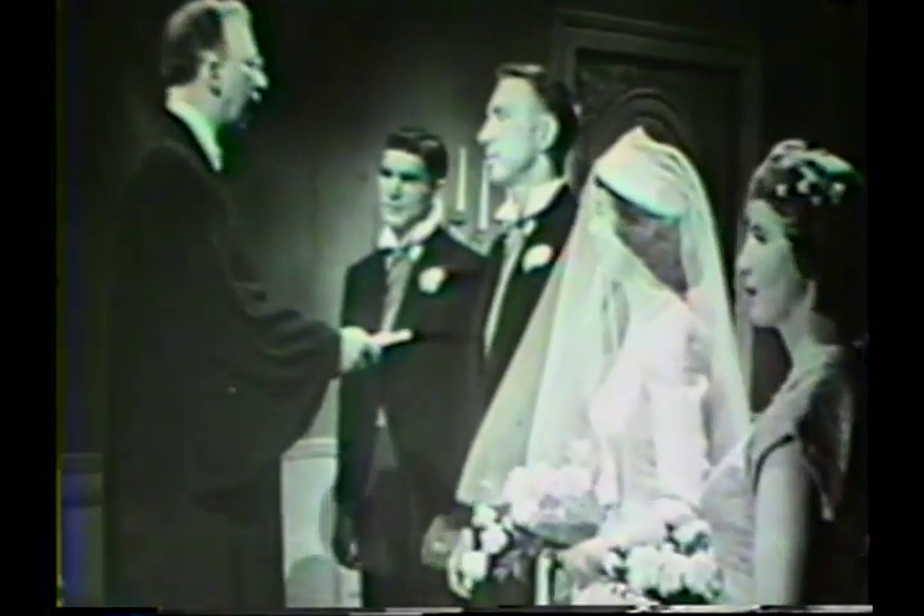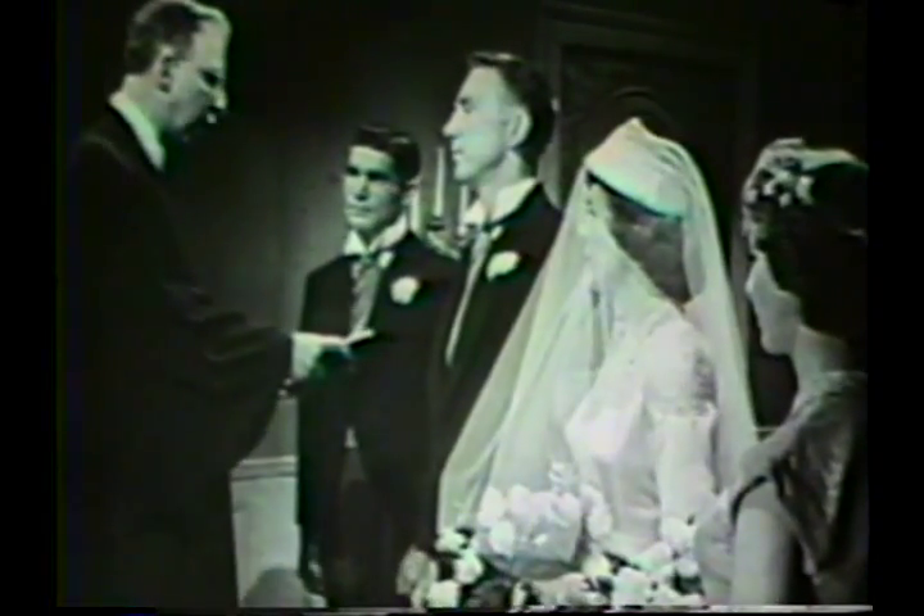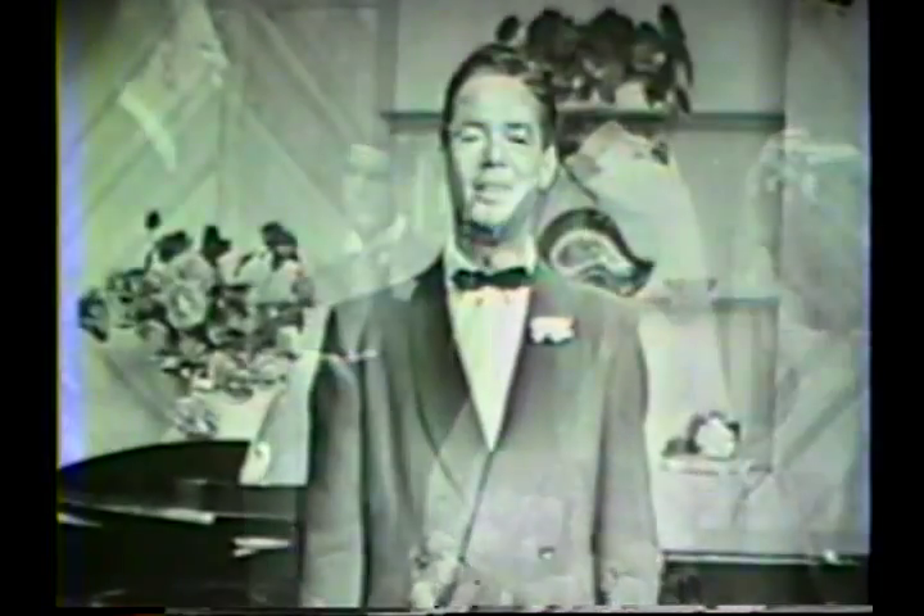At last I found thee. I know at last the secret of it all. The longing, seeking, striving, waiting, yearning, the burning hopes, the idle joys and tears that fall. For 'tis love and love alone the world is seeking, and 'tis love and love alone that can repay. 'Tis the answer, 'tis the end and all of living, for it is love alone that rules forever.